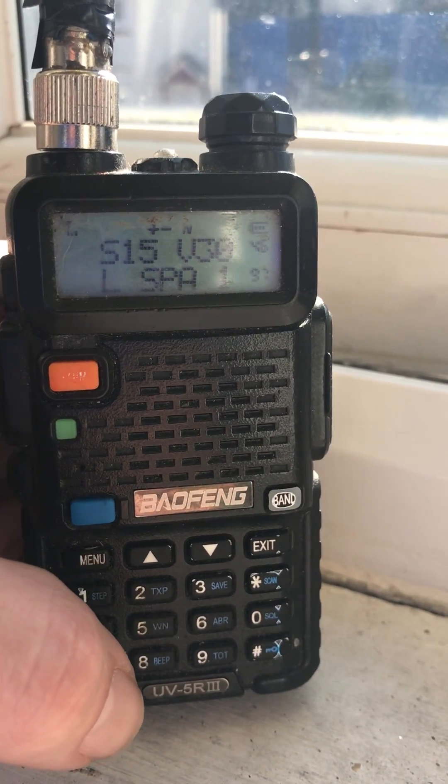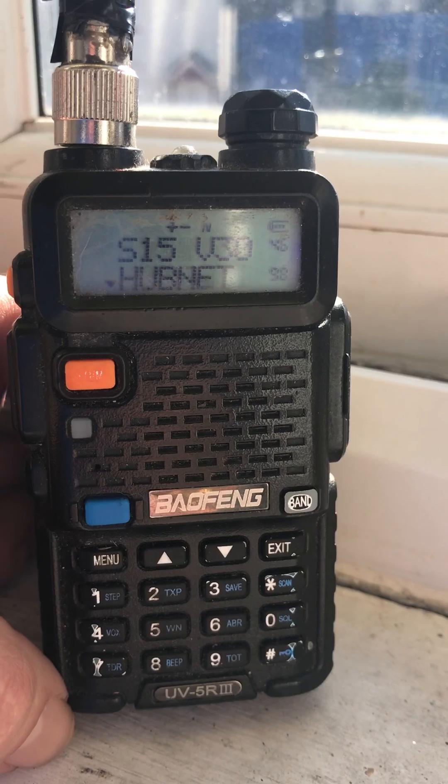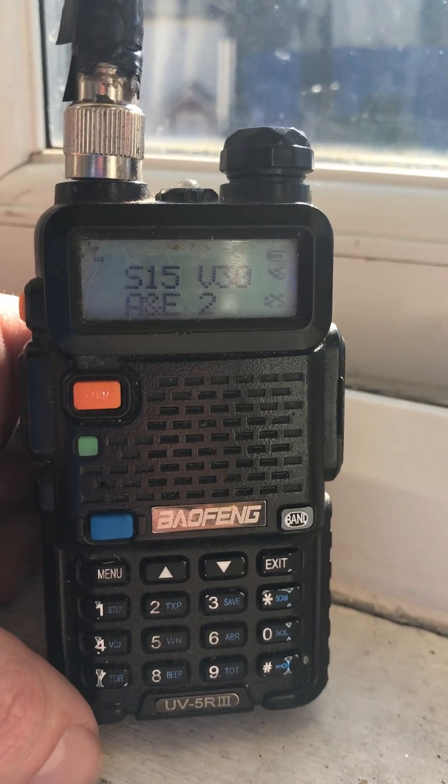Hey, we're back with a Baofeng. I'm based in Leamington Spa, so that's good going. This antenna I've made is SMAF Normal — just an old radio antenna. It works way below everything else.